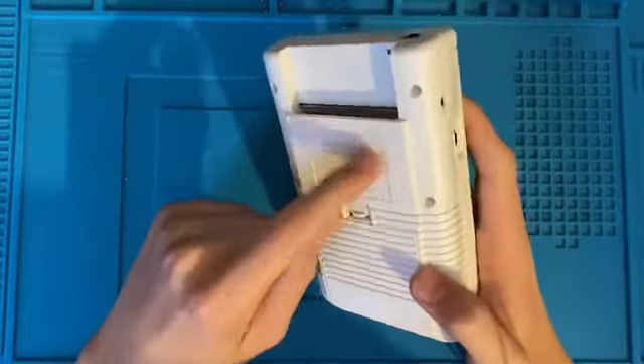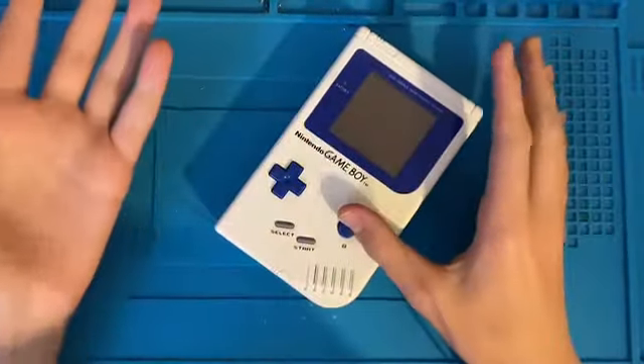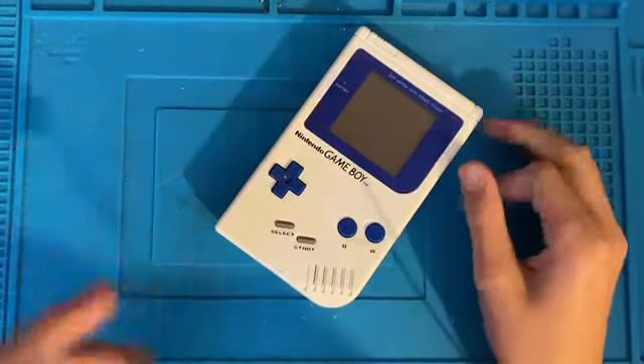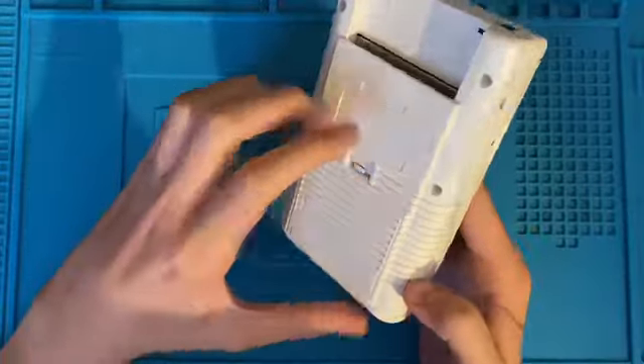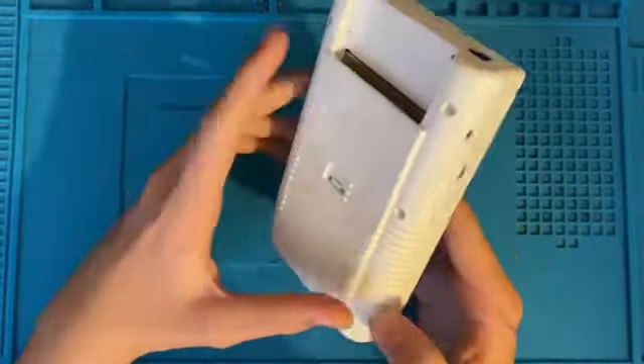I picked this up off eBay. It actually has quite an interesting problem, and I'm not fully sure what's wrong with it — that's why I bought it. I thought it would make an interesting video. This Game Boy is pre-modded. It has a white shell with blue buttons and a blue backlight. I'm like 99% sure the shell isn't real. If the shell was real, I got an amazing deal because I paid £27 for this, and white Game Boys sell for like £200.